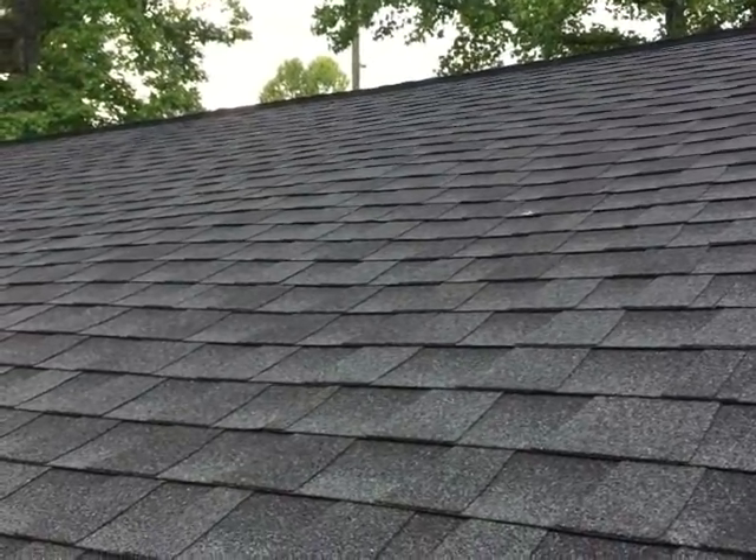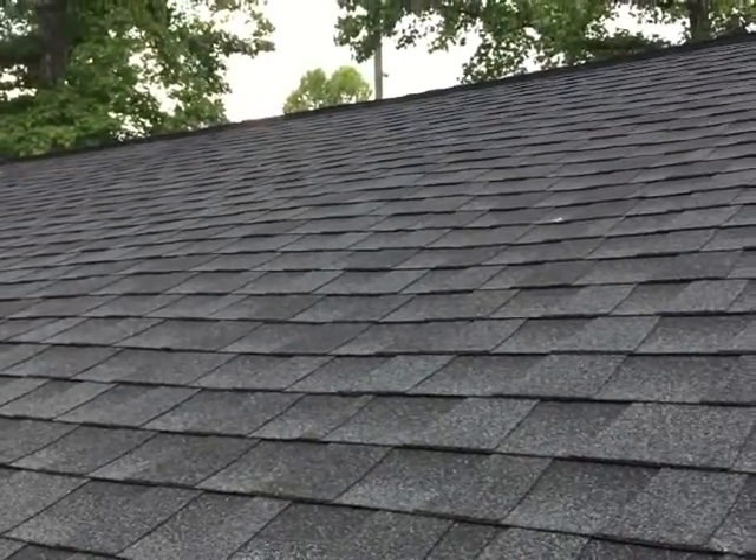Hi guys, this is an update of a ridge vent that I installed when I put this roof on almost four years ago.